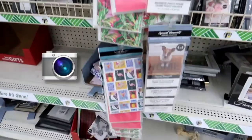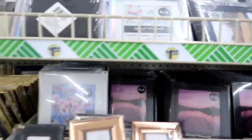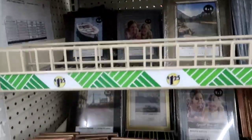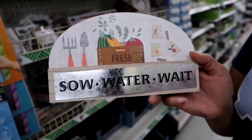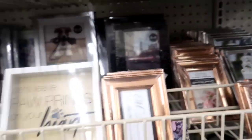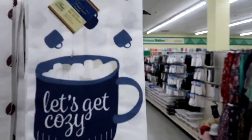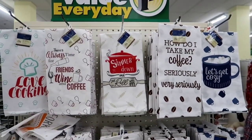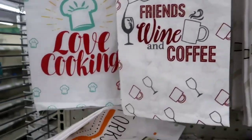Thanks again for watching, and if you stayed till the end, go ahead and put a camera in my comment section. One more thing — I had to get this for us: 'Let's Get Cozy.' You know we are The Cozy Spot, and I had to get it — it's super duper cute. But should I put it out now, or should I wait for winter? Let me know in the comments if you think I should put the 'Let's Get Cozy' sign out for the summer, even though it's kind of like a winter-looking hot cocoa cup with marshmallows.